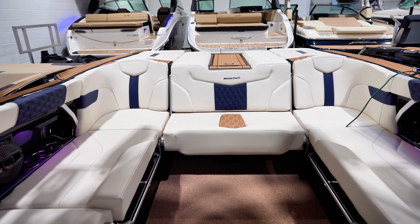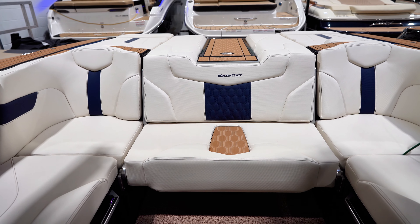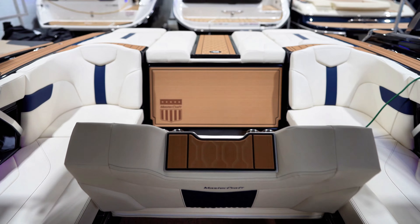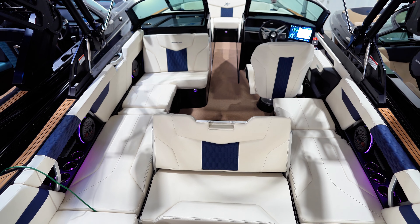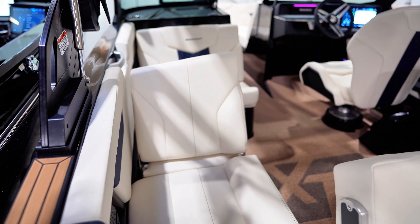Getting into the U-shape cockpit area, we have made many upgrades within the cockpit to make the space the ultimate social area. We upgraded to the reverse convertible seat, allowing you to face forward or face the wake action and cheer on your riders. We also upgraded the sun pad flip seating, allowing for two more aft-facing loungers so everyone has a spot to see the action behind them.